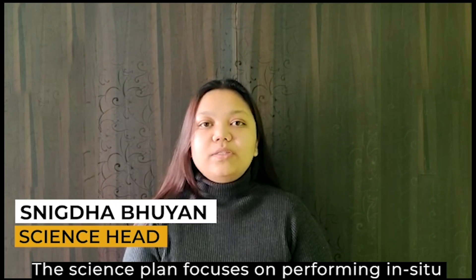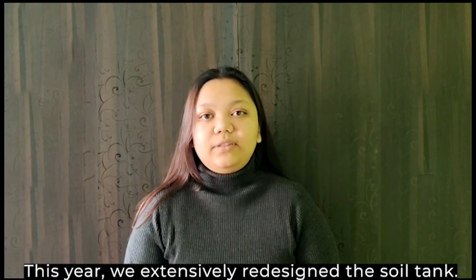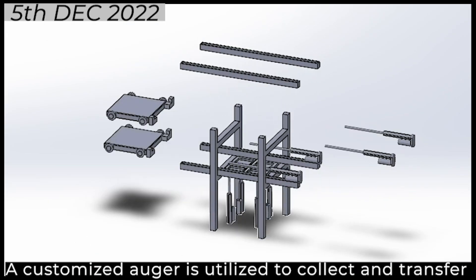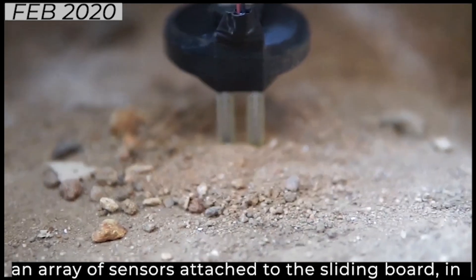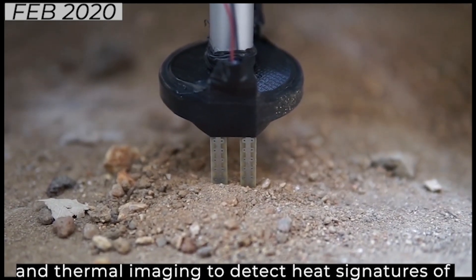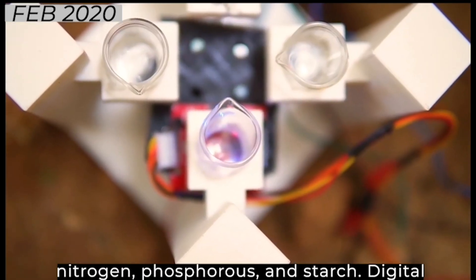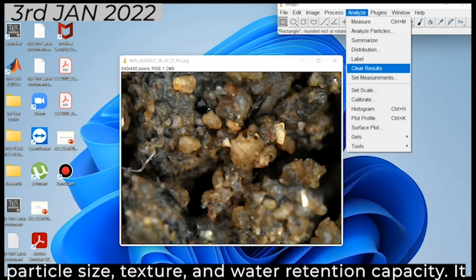The science plan focuses on performing in-situ analysis using a variety of techniques to search for various biomarkers. This year, we extensively redesigned the soil tank. The sample processing will be done in two stages. A customized auger is utilized to collect and transfer soil to a custom-made pallet. It is then subjected to an array of sensors attached to the sliding board in the first level for pH, temperature, carbon dioxide, and thermal imaging to detect heat signatures of organisms. At the second level, chemical analysis is done to quantitatively detect biomolecules such as nitrogen, phosphorus, and starch. Digital microscopy is used to assess soil properties such as particle size, texture, and water retention capacity.